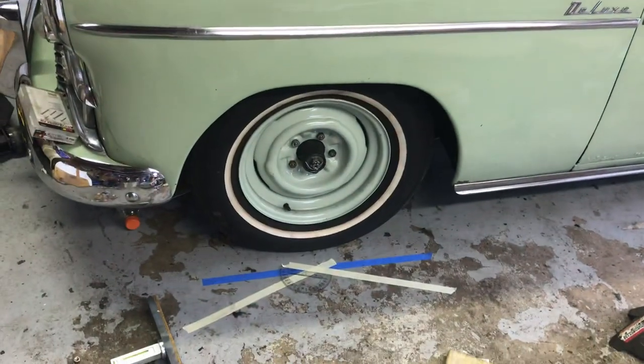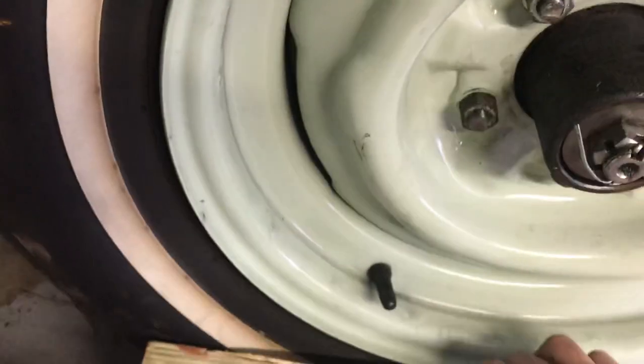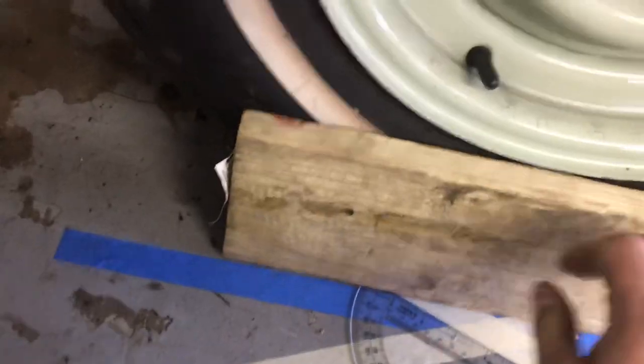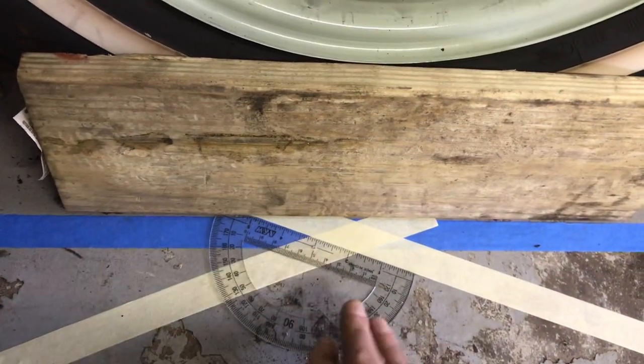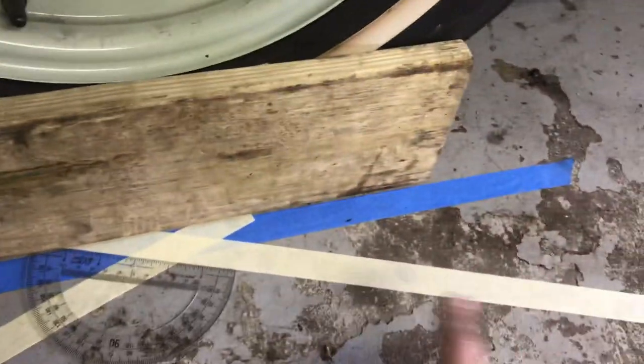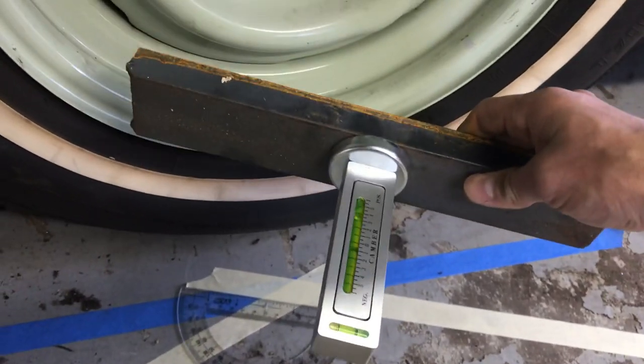The way to find caster — and that's what I wanted to show you here — I took a board and leaned it against the tire, made sure it was evenly across, and marked the line on the ground with blue tape. Then using a protractor I marked 20 degrees in each direction. To find caster on a car you use this very inexpensive camber gauge, and it works very well.